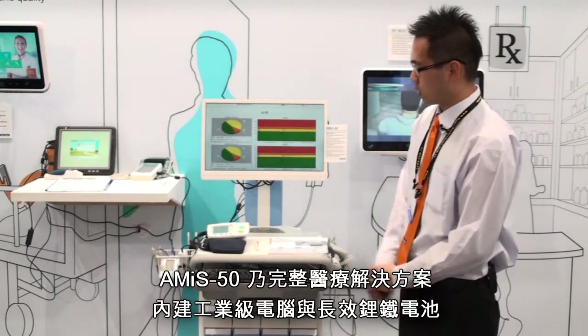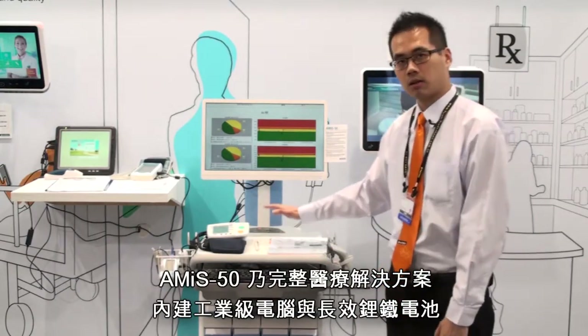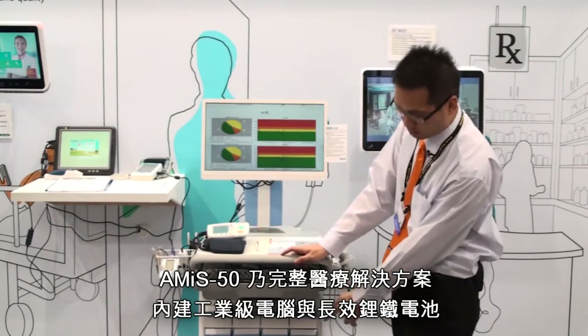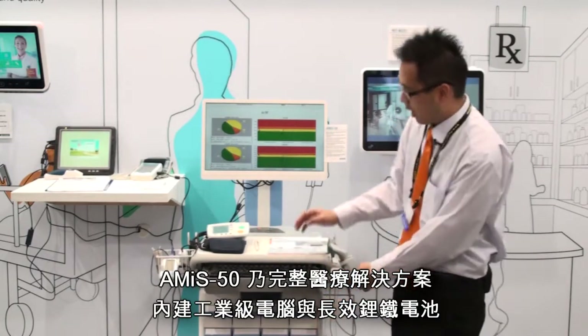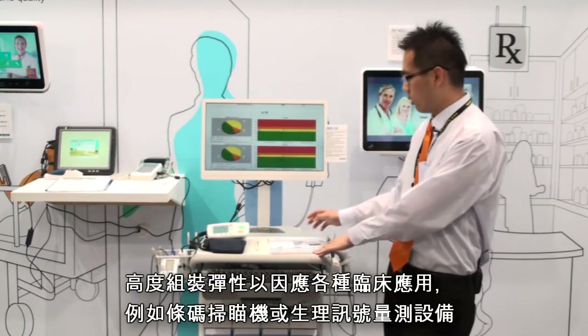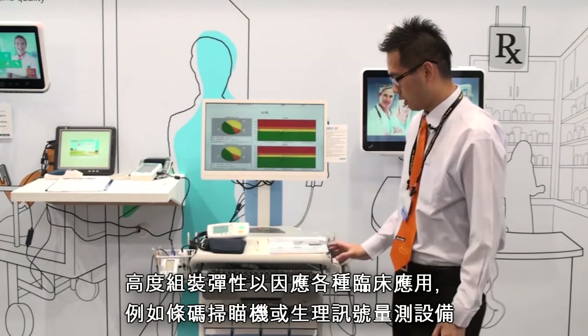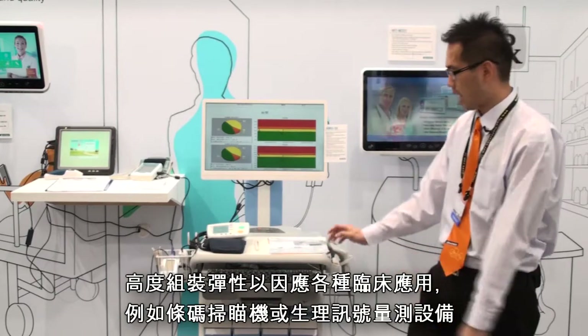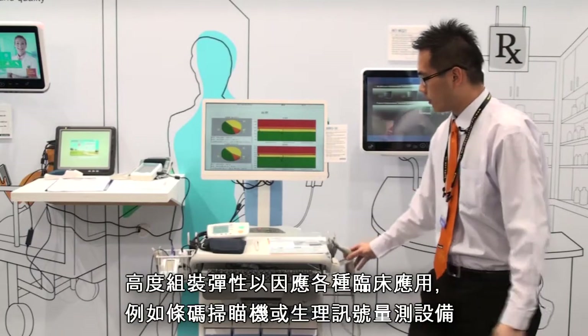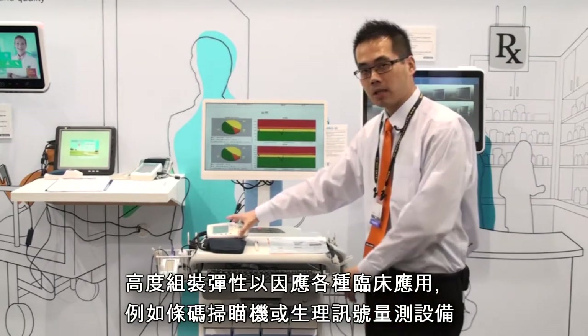AMIS 50 includes an IPC CPU computer inside, the battery is on the bottom, and the card is an all-in-one design. We can also integrate accessories into the cart, like a barcode scanner and vital sign meters together.